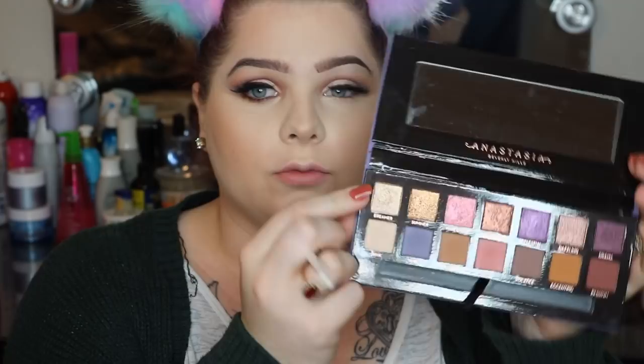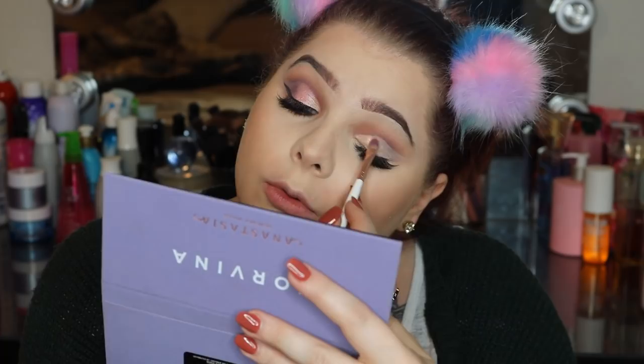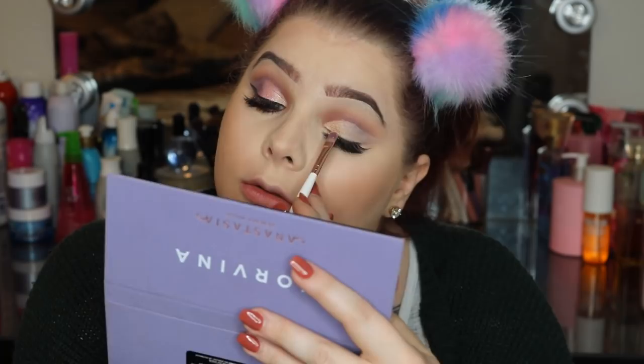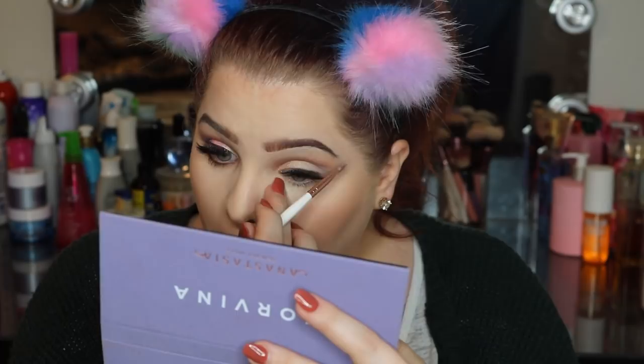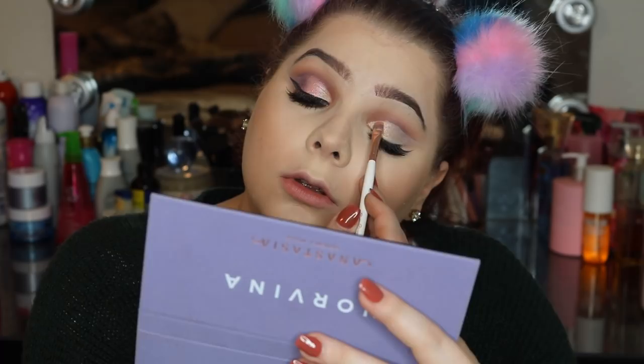Now that the eye is set, we're going to get started on our lid shadows. We're going in with the color dreamer — it's a really shimmery gold champagne color — using a BH Cosmetics number nine brush. We're just going to place that right on the lid. This color is so pretty; it does not require you to wet your brush. We really only want to come about this far with the champagne dreamer shade.